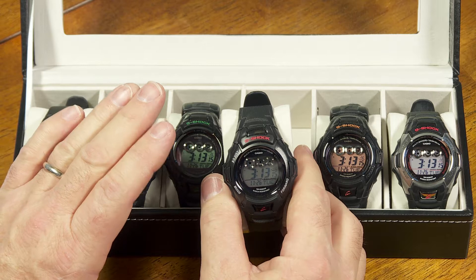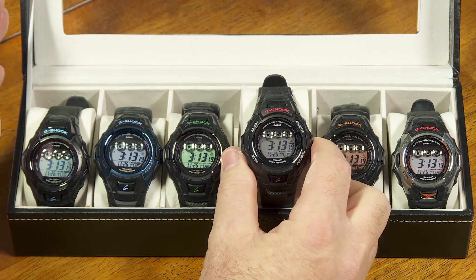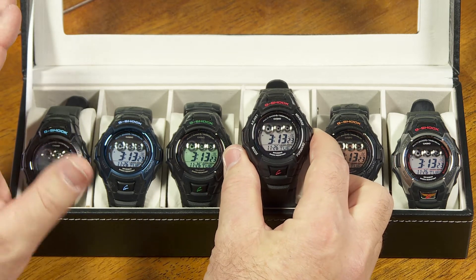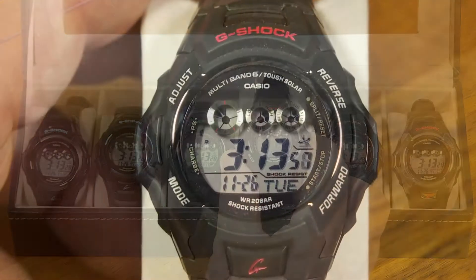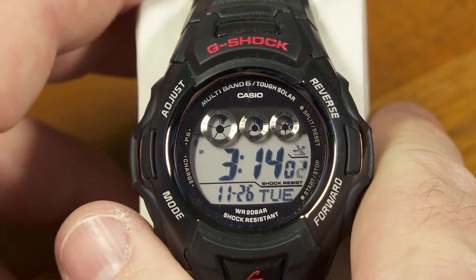This is not going to enhance your user experience very much. It's just informational stuff, but if you wanted to know everything there is to know about G-Shocks, this is just another little thing that might be handy to know. Also, this is not in the manual, so that's why I'm showing it to you.